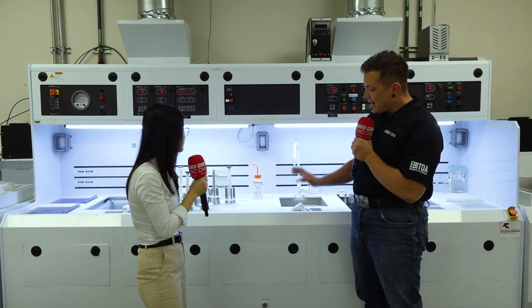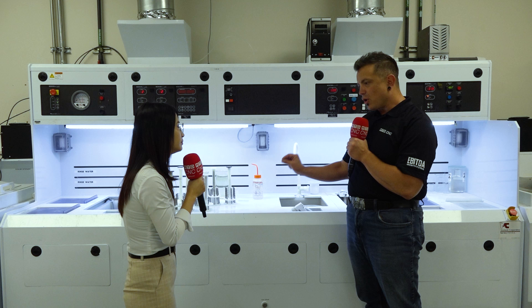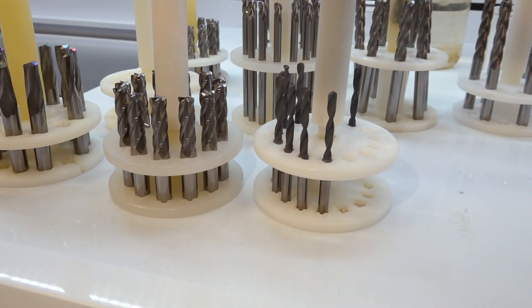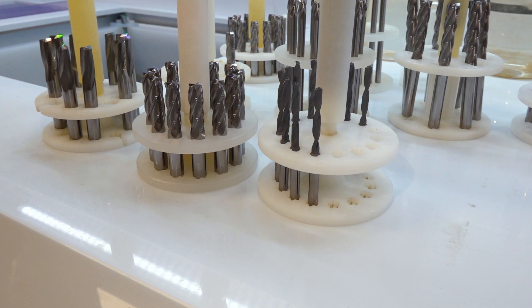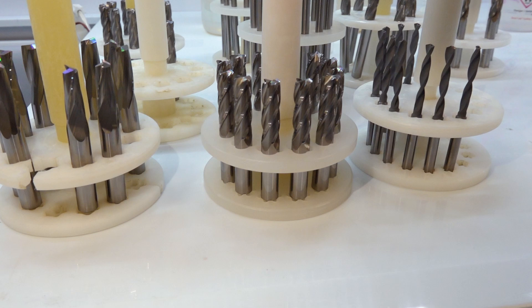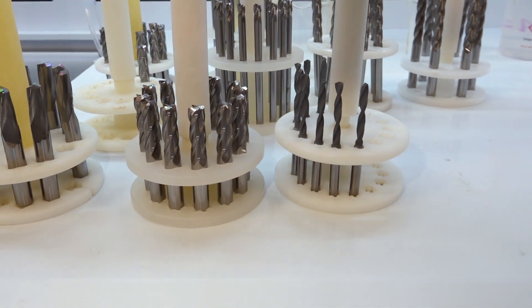Those tools are a different color than the ones beside them — why do they look different? Growing diamond on a cutting tool is very challenging because we cannot grow diamond on cobalt. Unfortunately, all tungsten carbide tools use cobalt as a binder. So we have to remove the cobalt from the top of the surface. If we remove too much, it will weaken the cutting edge, and if we remove not enough, the diamond will not stick to the tools — a really tricky situation.